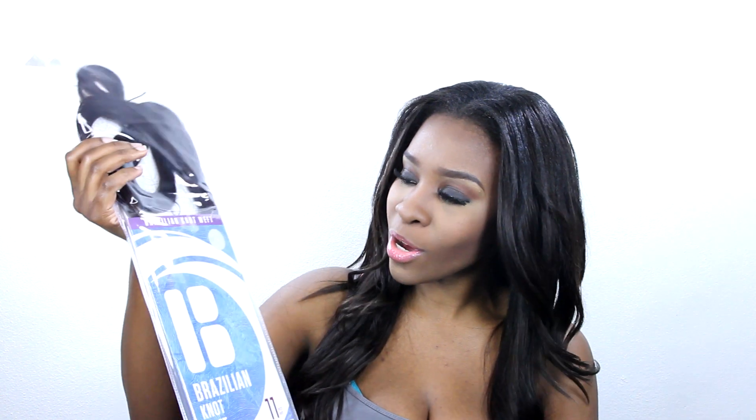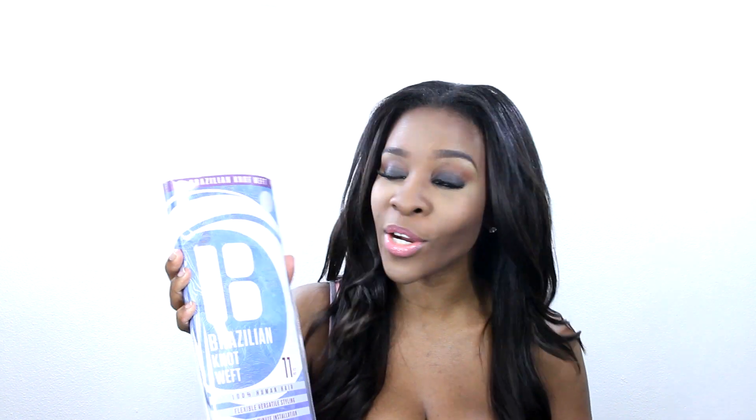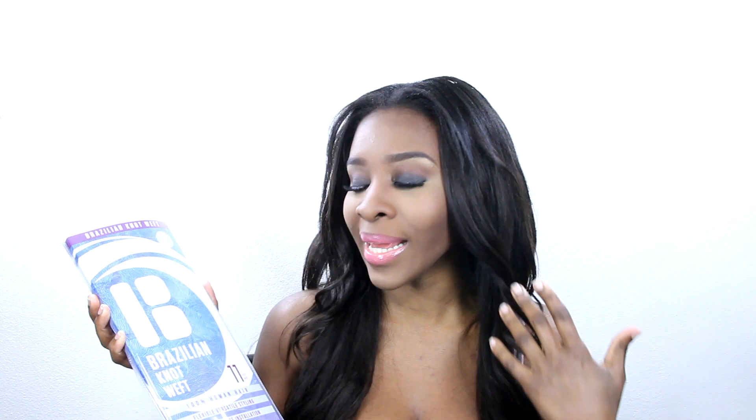For today's video we're doing another 360 weft review, tutorial, and giveaway. The first thing is to talk about the hair I'm wearing right now — it is the 100% human hair 360 weft I've been showing off for the past two weeks. The package comes in blue and purple, compared to the pink and purple that the synthetic hair comes in. It's now on samsbeauty.com — I'll leave a link in the description below.